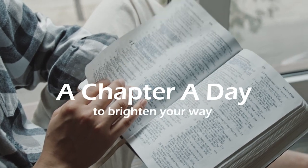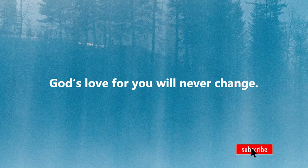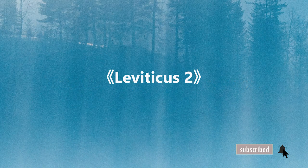A chapter a day to brighten your way. Hello friends, let us read the Bible together.